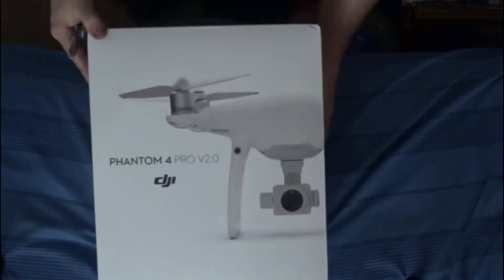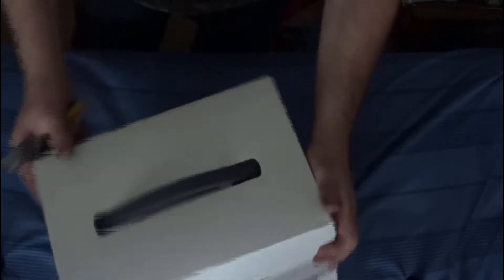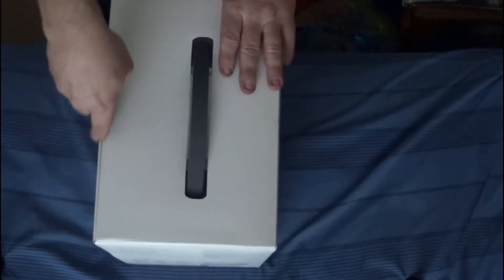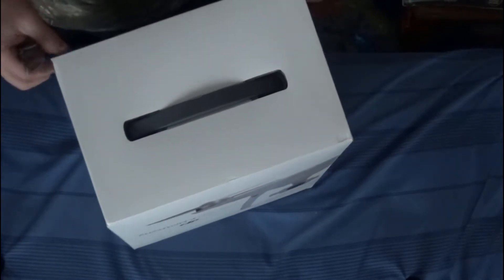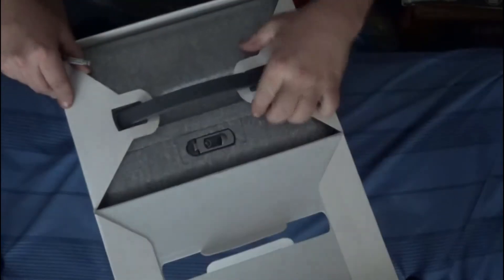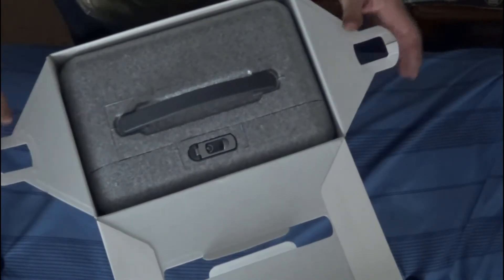Hey guys, here's the clip. As you can see, I'm opening up the DJI Phantom 4 Pro Version 2.0. Man, I was excited when I was getting this — it's really got me thrilled. That's what my channel's going to be about: I'm going to take some drone footage for you guys with this little baby right here. So we're opening the box here, and as you can see, I thought you had to cut those but they actually had slits in them, so we got the box open.